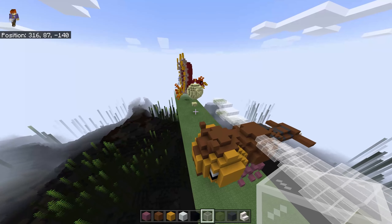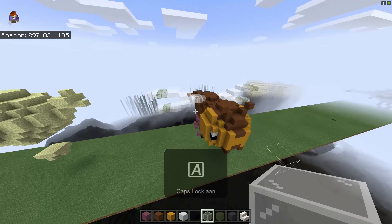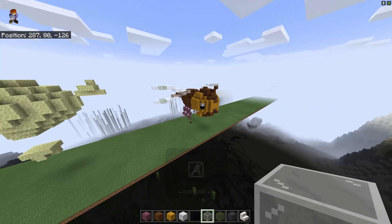And now we got your Yama statue. I hope you'll like it, and I will see you next time. Goodbye.